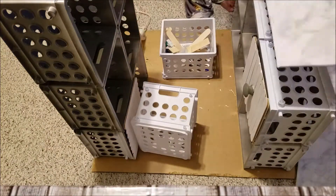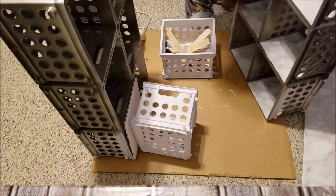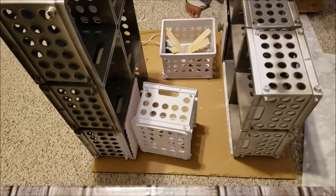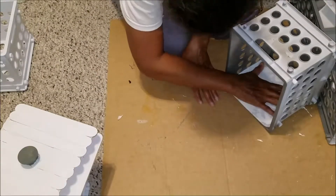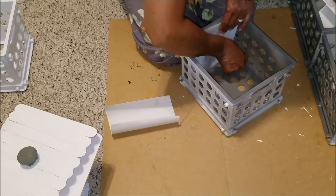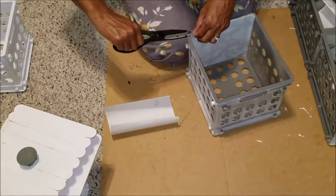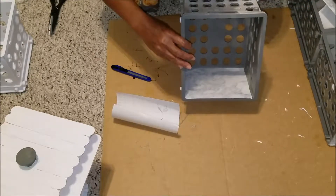I measured the sides of my organizer, cut the foam core and contact paper to fit, and covered it, then glued the foam core to the side of my cubes and turned it upside down to help set the glue. For the insides of the cubes I simply cut squares of contact paper to fit without using foam core, trimming any excess with scissors. I lined the bottom of all my cubes except the ones with doors.